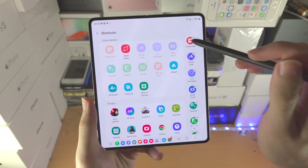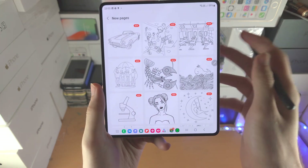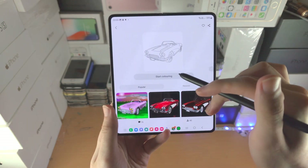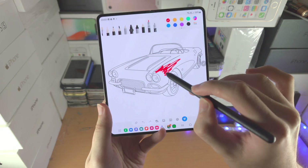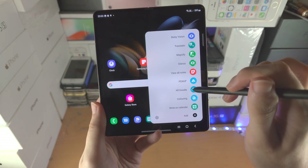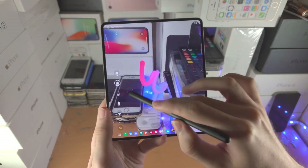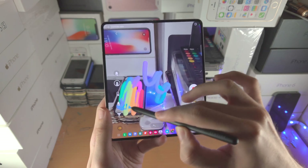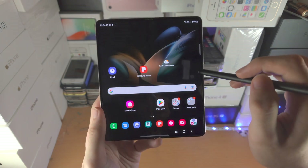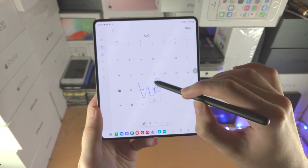Tap on Add to access more options. Pen Up is an app where you can find background templates and color on top of them. Then there is AR Doodle, where you set up AR and draw content on it — you can then record and save an AR video. The Coloring tool brings you to the same app as Pen Up, and Write on Calendar is literally writing on the calendar.